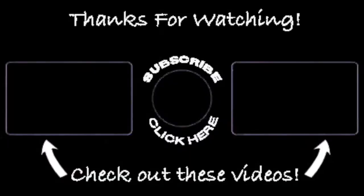If you found any value or entertainment in this video, I would definitely appreciate it if you gave the video a like, maybe even subscribed to my channel, and shared it with your friends. It would definitely help me with the algorithm — that would be awesome. Thanks.